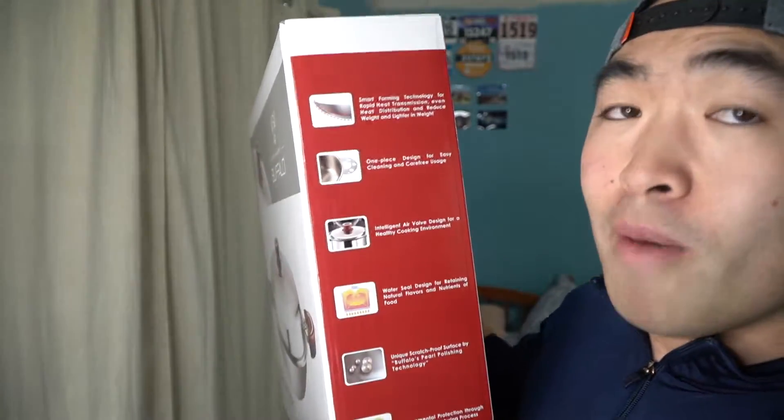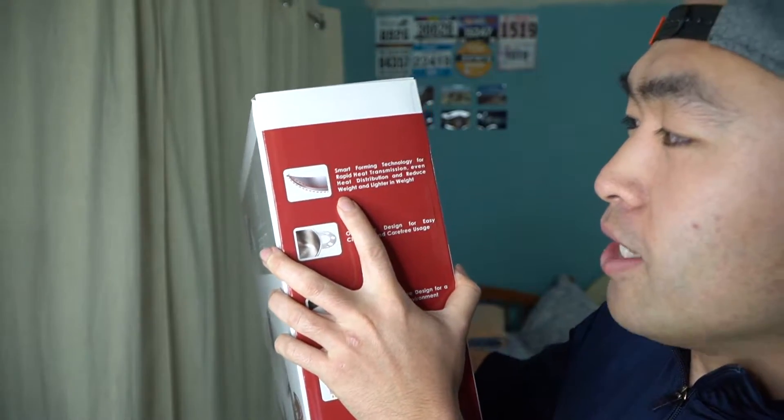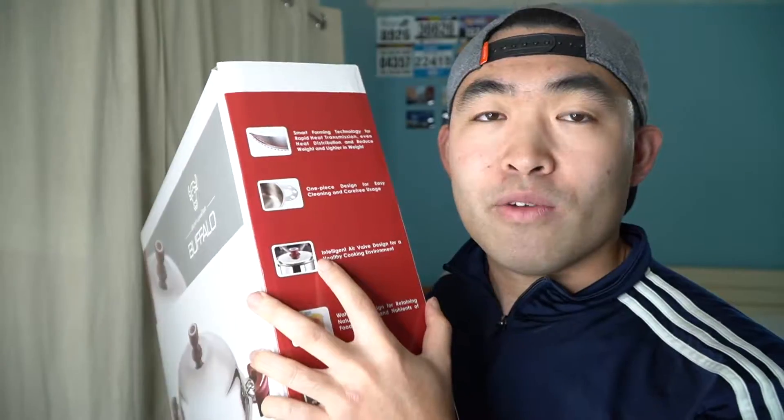There's some stuff you guys want to know about the product itself. First is the smart foaming technology — it has fast heating technology because of the material on the product itself. Next is the one-piece design, which means the wok is one whole piece, so the side handles won't break as easily as typical pots or woks. Next is the intelligent air vault design — on the actual wok cover they have a little air vault that you can open or close.